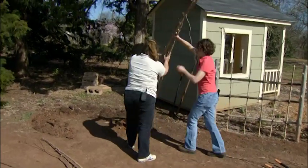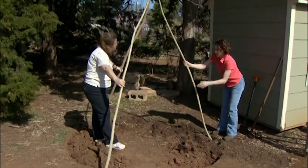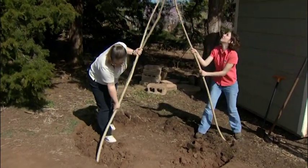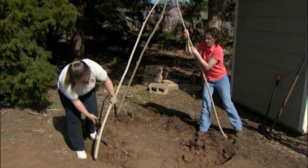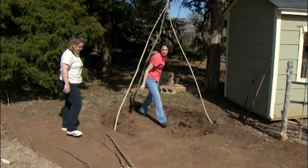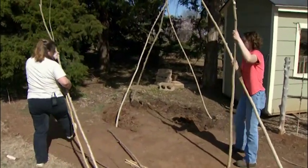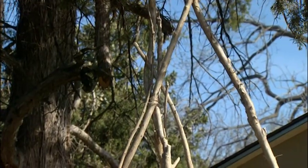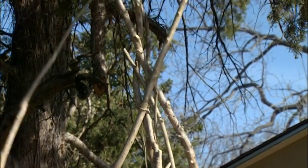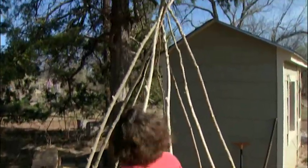We have our tripod ready. Let's get this stood up. We want to spread the legs out in a triangle and push them into the soil as much as possible. Now we're ready to start adding our other poles. We're going to use our center tripod to support all these poles. We're going to make sure to leave a doorway on the front and on the back so the kids can come in and play in it — go in the front, go out the back. And that tripod's nice and stable to help hold all these up.